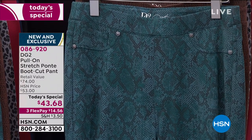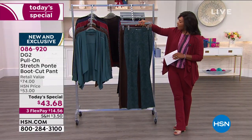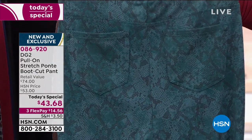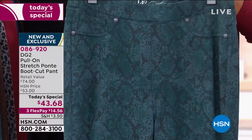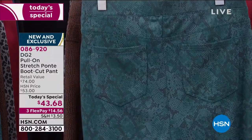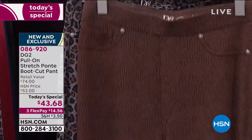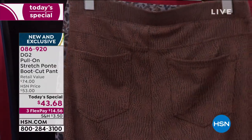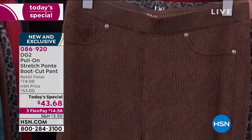We've got different colors, but we also have patterns. I'm going to show you the patterns first. This is the green snake — you saw these on Patsy and they look amazing. This is the way you wear a snake print pant without feeling unsure. These are so rich and deep in their color. Here they are in Espresso Crocodile — this has me dreaming of fall. You can rock these now and well into the fall.